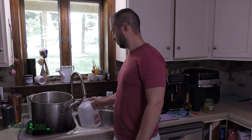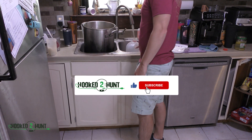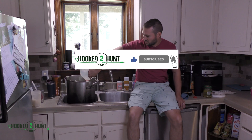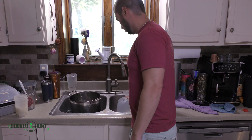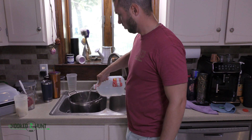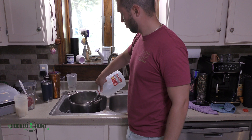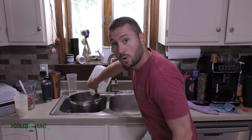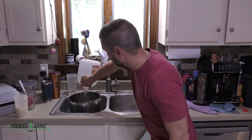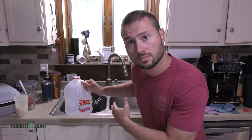Alright, let's get that water ready. Everything's all set to boil — bring the heat.